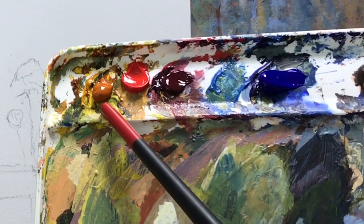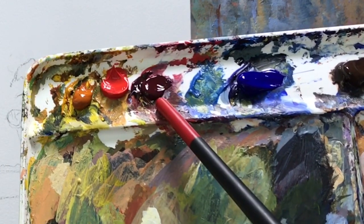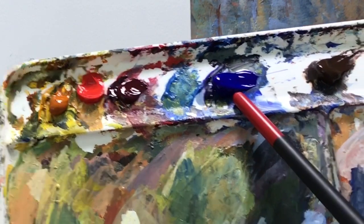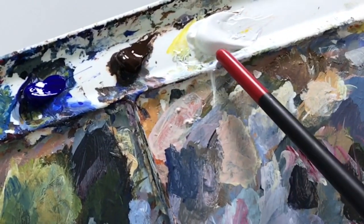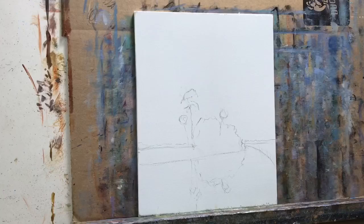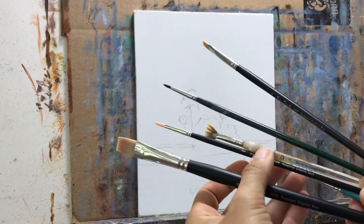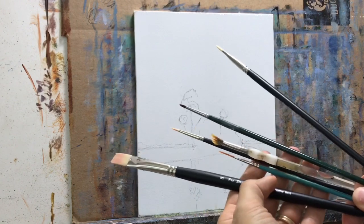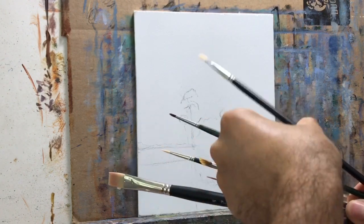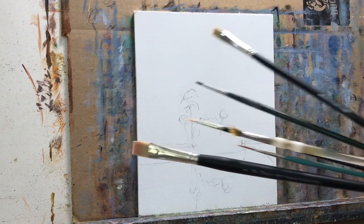I have Indian yellow, cadmium red medium, alizarin crimson, ultramarine blue, burnt umber, and a gob of white. For brushes I'm using basically a lot of flats, a fan brush, a liner, and a number one filbert. That's pretty much all I'm going to need to start this painting.